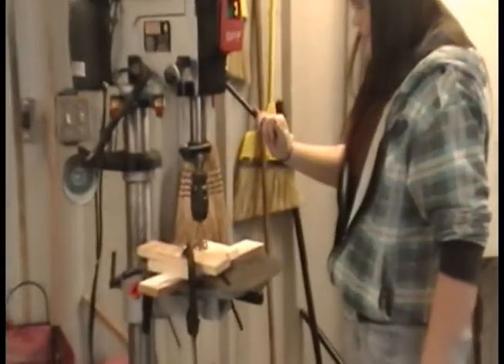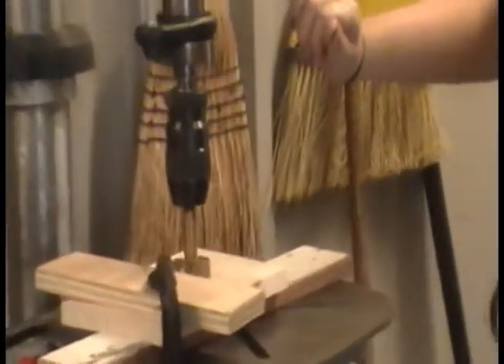Using the drill press, drill a hole in the front piece so the birds can enter and exit.